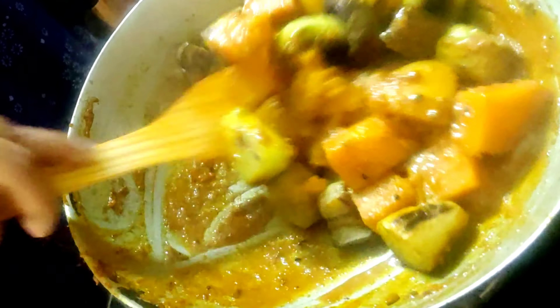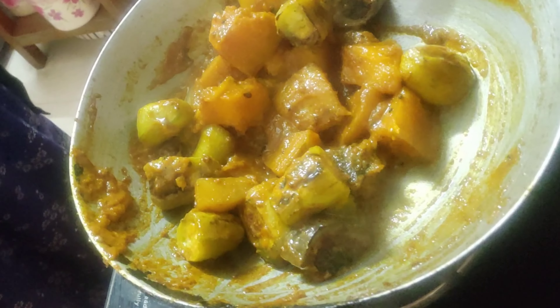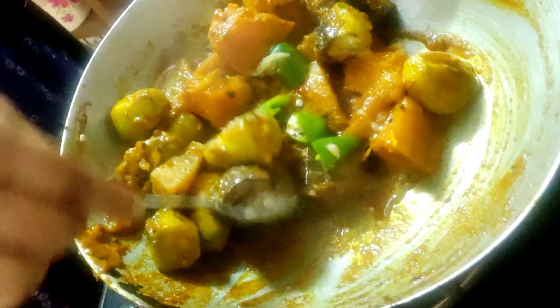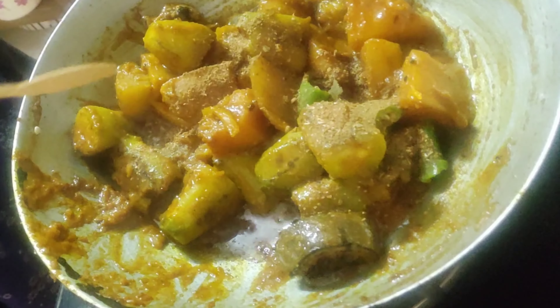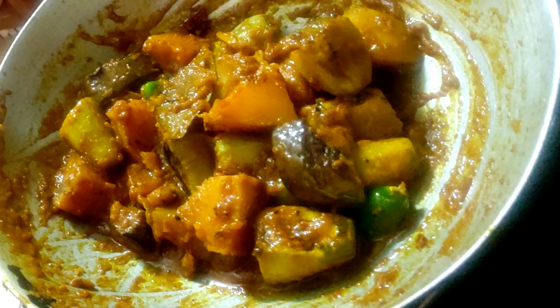Mix everything so that all the masalas are homogeneously combined. Add two slit green chilies, one teaspoonful of clarified butter or desi ghee, and half a teaspoonful of bhaja masala — I will give the link for that in the description box too. Mix everything very nicely and your dish is almost ready to serve. Give it a standing time of five minutes, then serve with paratha, puris, or simple steamed rice. Trust me friends, it's going to be wonderful. Be happy, be merry — catch you all soon, keep me in your prayers.